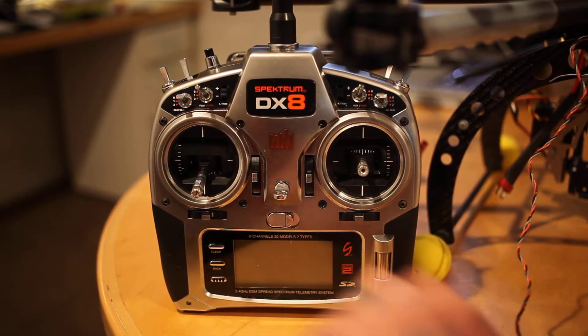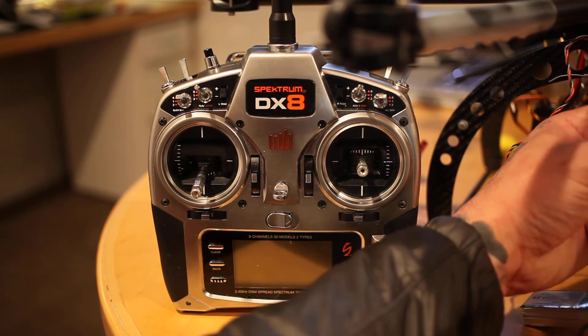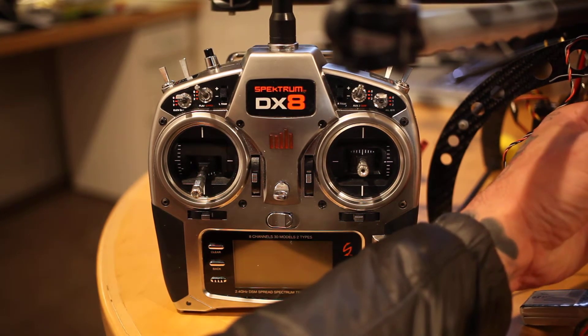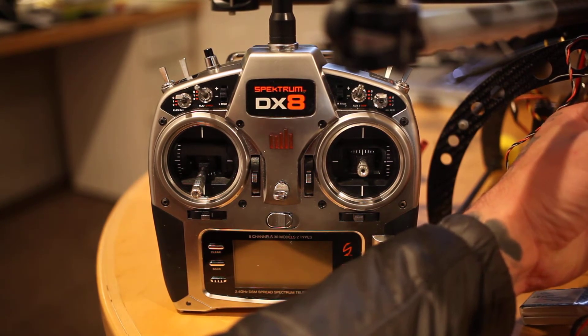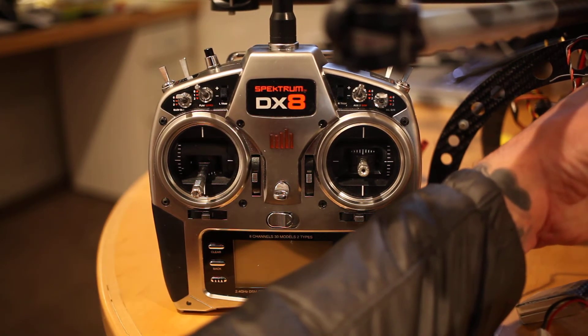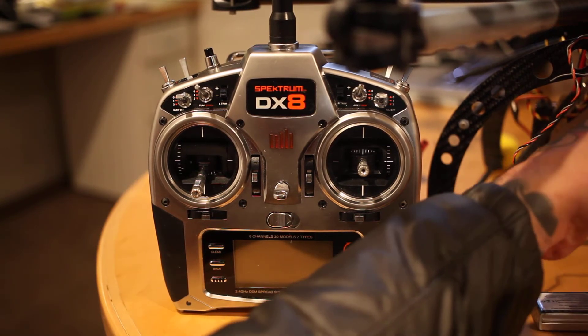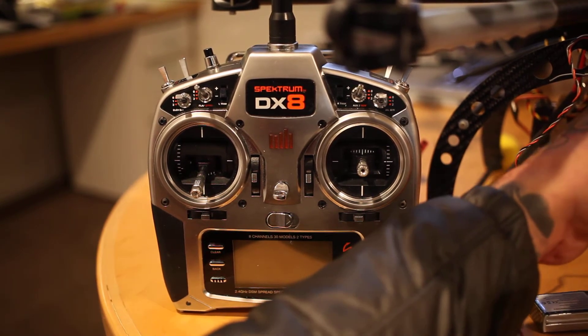In this second video I just want to show you what the DX8 will read. The bind button is pushed down on the TM1000 and power up. Plug the power source into the AR8000.